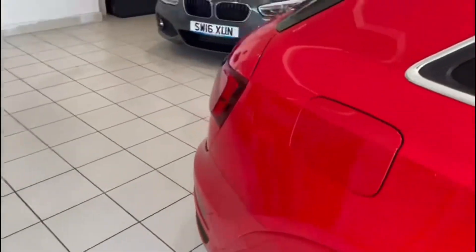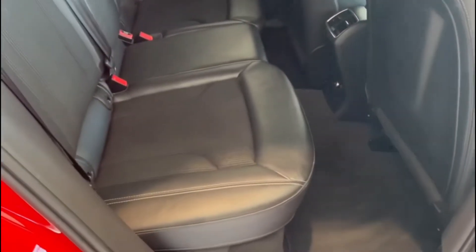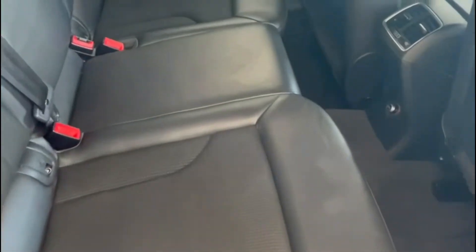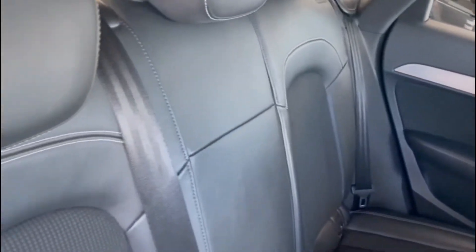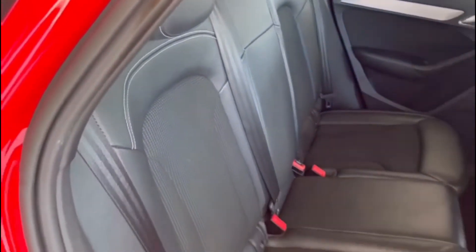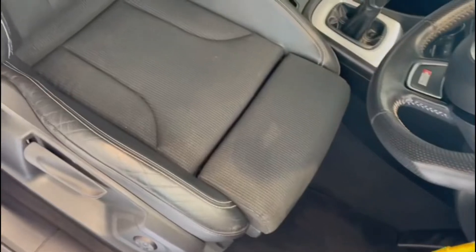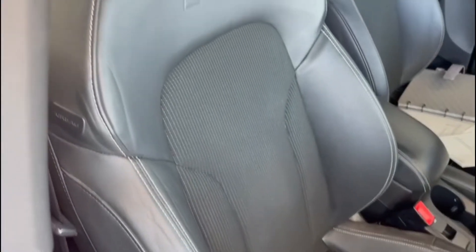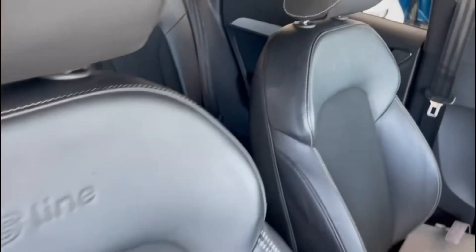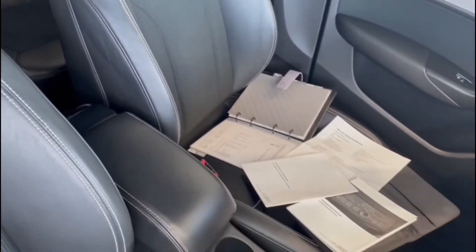Taking a look inside the car, we've got full S-line trim throughout. Mats are fitted as well, so that will have protected the carpets. In the back it's in excellent condition — I do like the S-line trim, it looks really smart. In the front we've got the usual S-line seats with no undue signs of wear or tear at all, S-line badging, and the passenger seat looks great too.